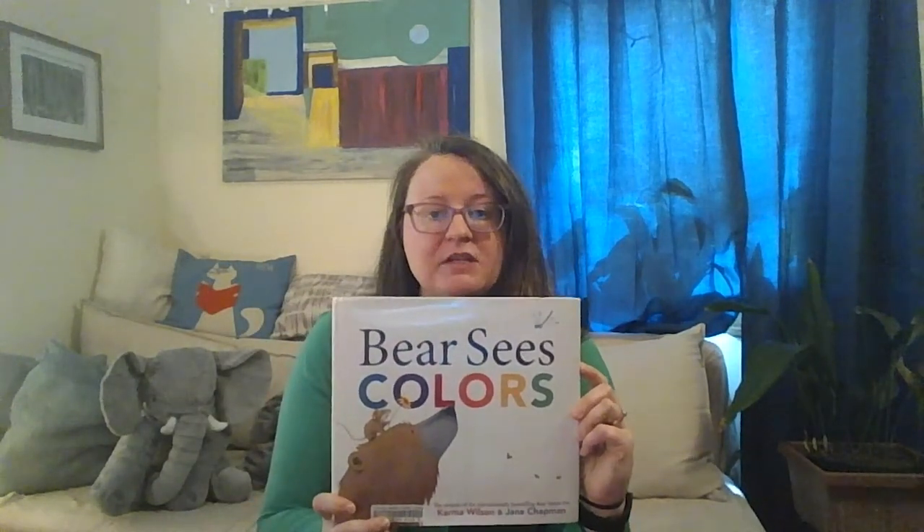It makes me so happy that I get to sing and share stories with you all. The story I'm going to share with you today is called Bear Sees Colors. I love all of the colors that we can see in our world, especially outside right now during the springtime. This book was written by Karma Wilson and Jane Chapman, and I'm sharing it with you today with the permission of Simon and Schuster Children's Books.